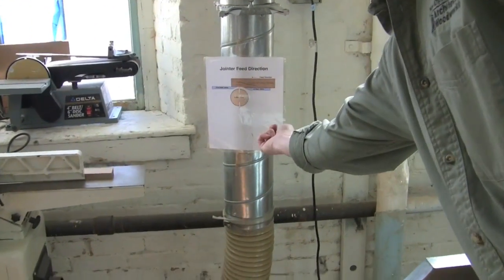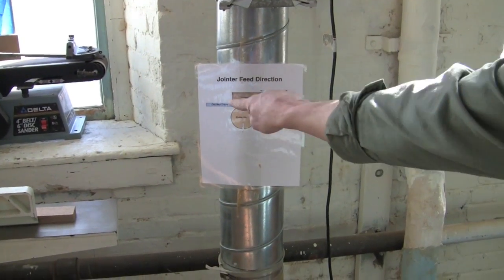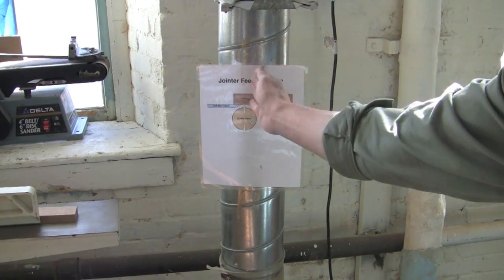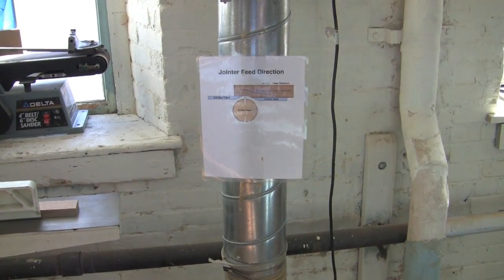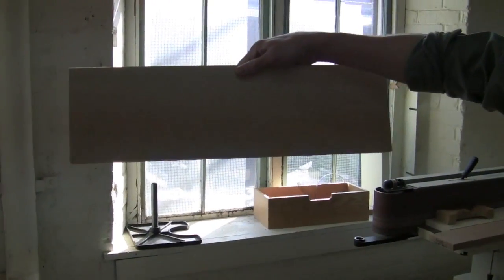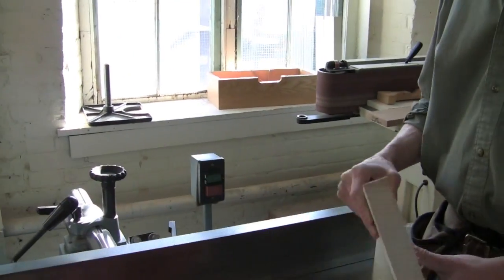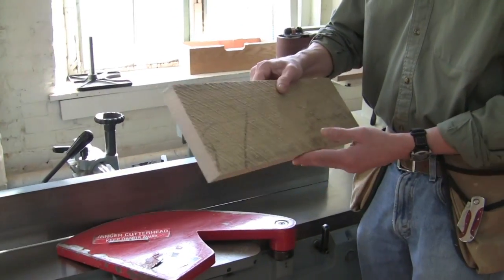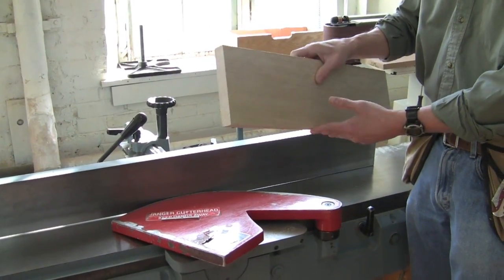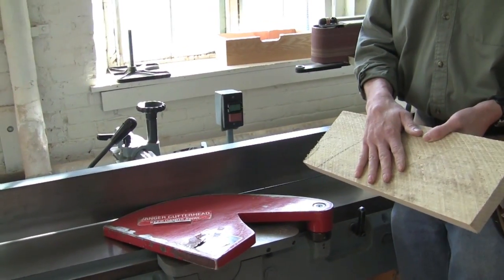The cutter head in the jointer is going this way around, so I want the grain going down and sloping backwards towards the infeed table. That way I'm going with the grain as I'm cutting it. On this board it's relatively straight grain - I probably could get away with just flipping it up and running it through. But if the grain direction is incorrect, I would need to flip it around and run it through - but now I've got a rough edge running against the fence.